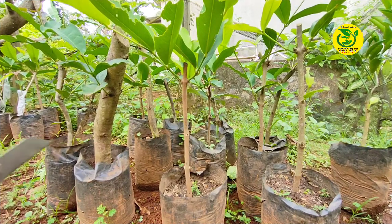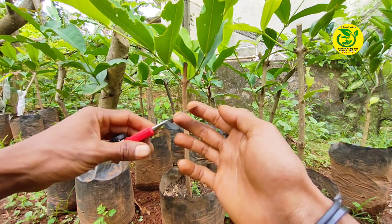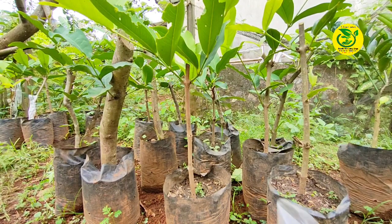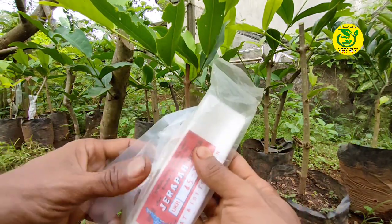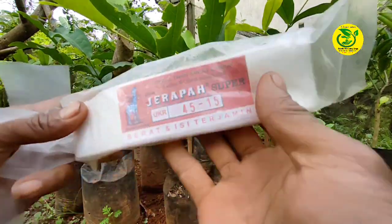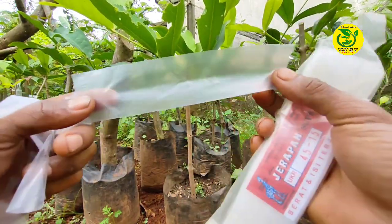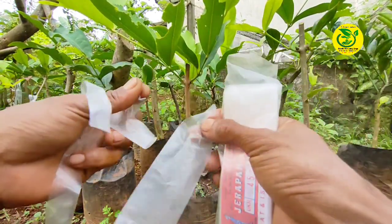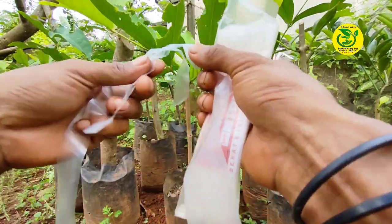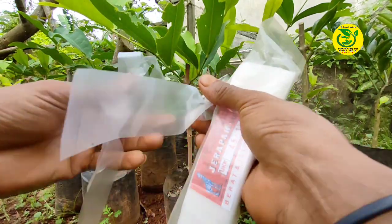Yang pertama, kita siapkan pisau, dimana pisau yang kita gunakan harus benar-benar tajam dan bersih. Kemudian berikutnya, kita siapkan ikatan dan sungkupan. Disini saya menggunakan plastik pembungkus sesilin. Ini contoh dari plastik pembungkus sesilin yang akan saya gunakan sebagai sungkupan, dan saya bagi beberapa bagian untuk dijadikan pengikat sambungan dan pengikat sungkupan nantinya.